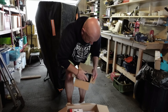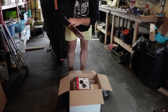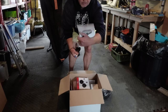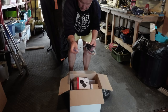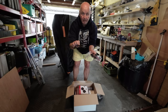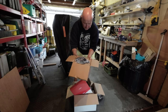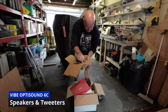That's the speaker baffles for the doors. We've got a little tiny bit of soundproofing — we've got plenty more on a reel so we won't worry too much there. We've got some instructions, some connectors, some wiring, some crimpers. Tweeter pods — the little plastic mounts for them to go into the actual dash. And the speakers — the Vibe OptiSound 6C speaker and tweeter.